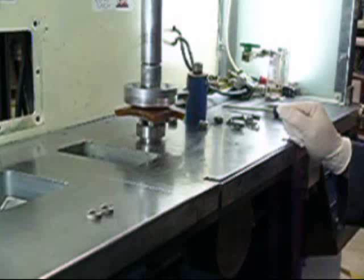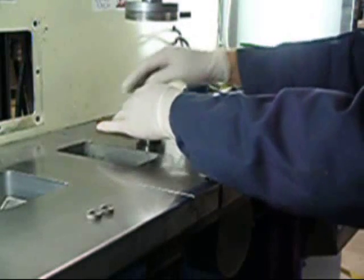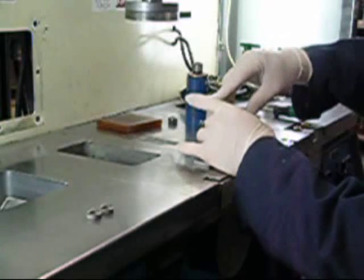Powder injection molding is usually done using large, expensive automated molds. Here, the operator opens the mold manually to eject the part and reassembles it before injecting again. The cycle time is around 1 minute.